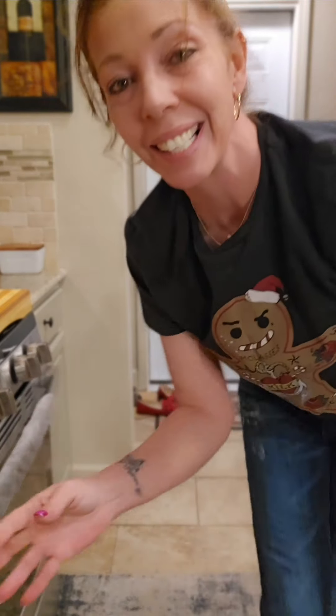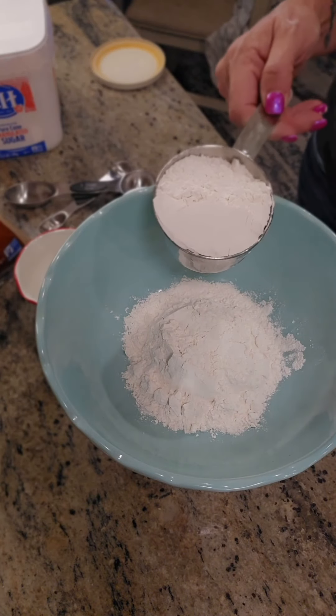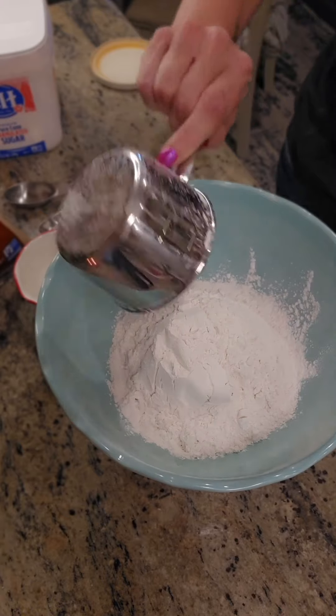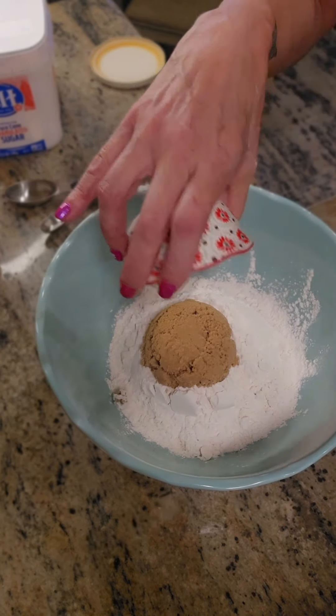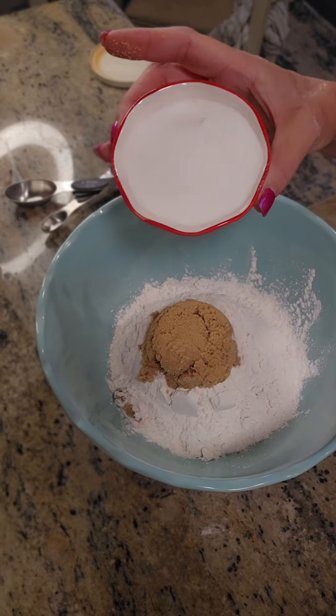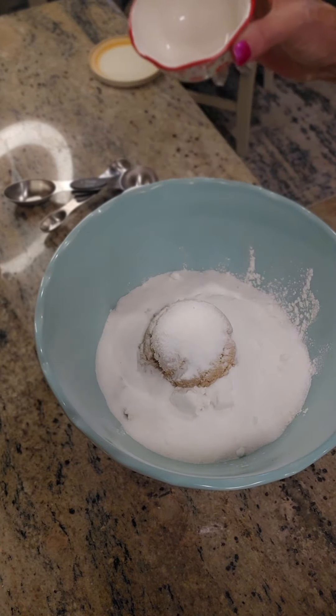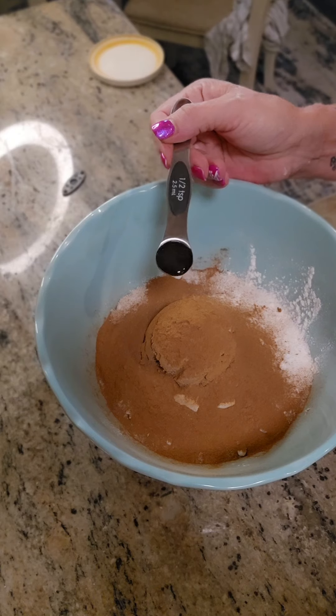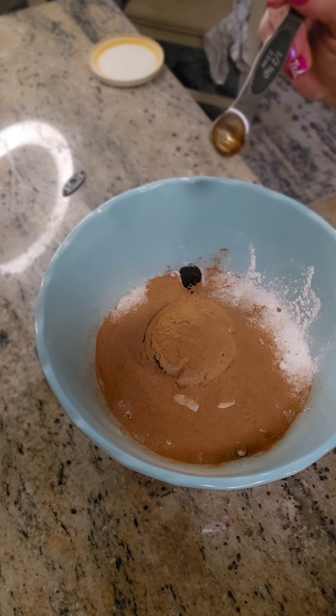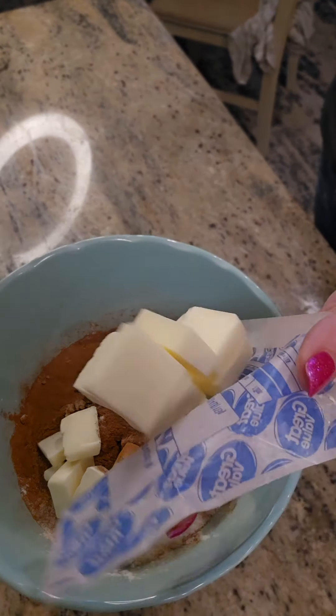While the base bakes, let's make our crumble. Add two cups of all-purpose flour to a mixing bowl, one third cup of brown sugar, one third cup of white granulated sugar, tablespoons of ground cinnamon, and half a teaspoon of vanilla extract or vanilla bean paste.